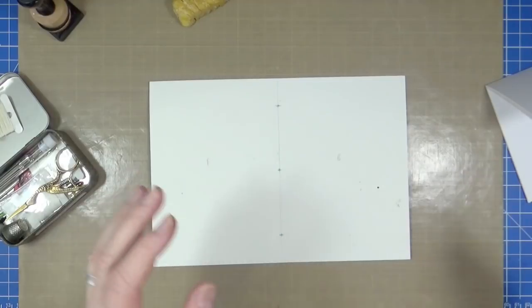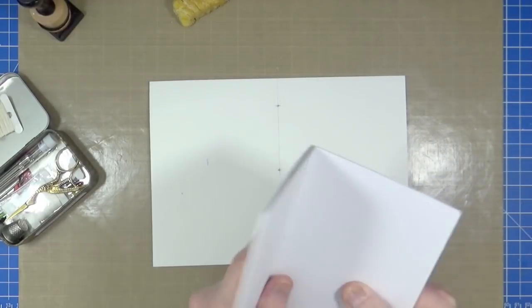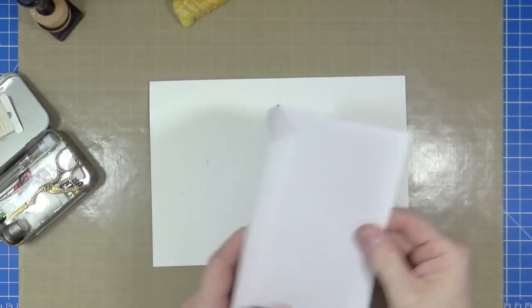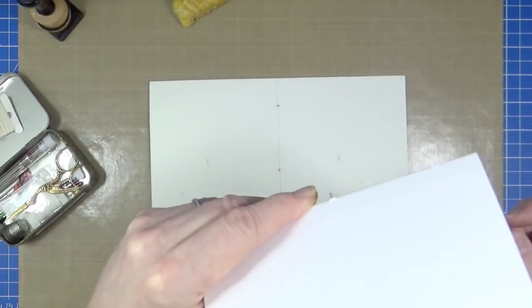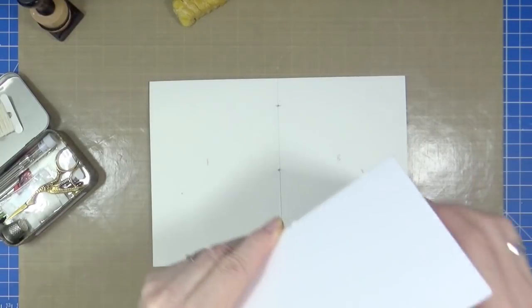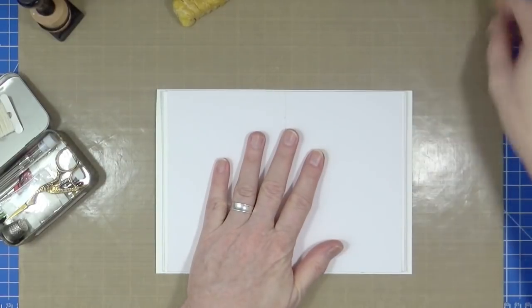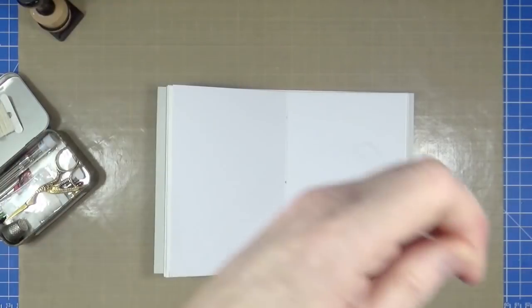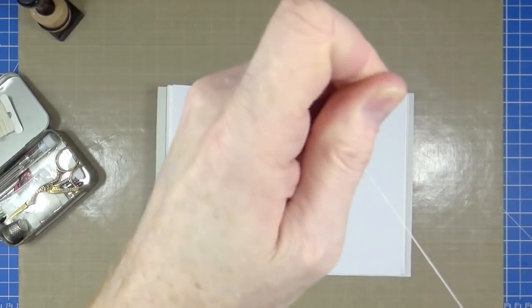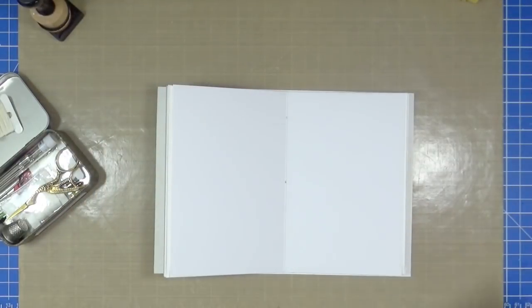All I'm going to be doing is a bog-standard three-hole pamphlet stitch — there are a thousand and one videos on YouTube showing you how to do that so I'm not going to do a full stitching tutorial. I've already pricked through all the other leaves for my signature, and as long as I align all those holes up they're all going to be in the right place. I've got some bookbinding thread — it's linen thread which has already been waxed, but I like to add a little bit more wax just to make it slide through the holes more easily.